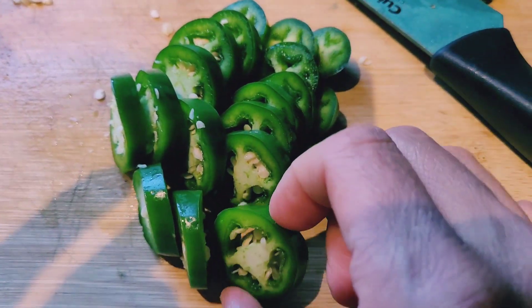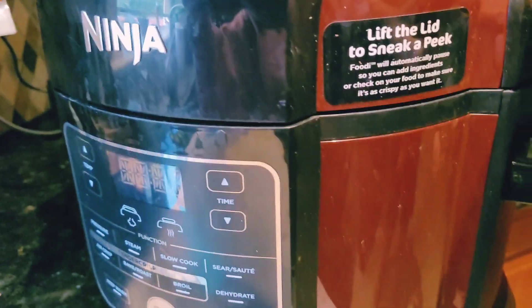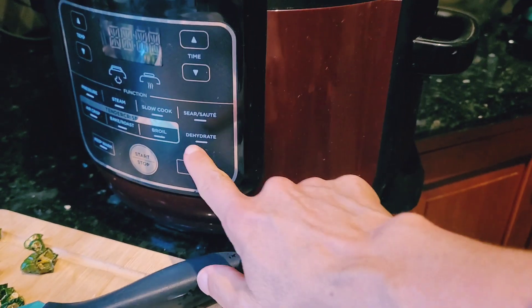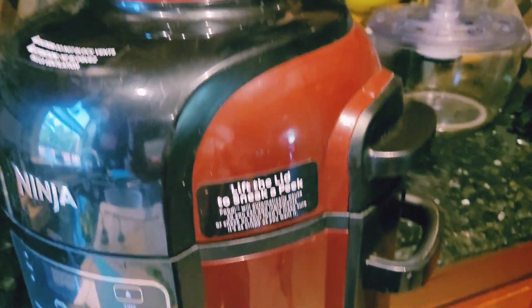Here we have a nice pile of uniform peppers. I'm just going to put them inside my dehydrator. I use a Ninja, and this is not just a dehydrator — it's like a cooker and it bakes. It does slow cooking, searing, steaming, but I only use it for dehydration.